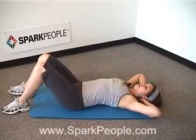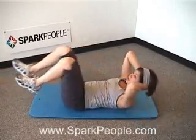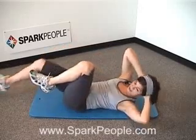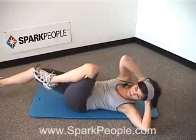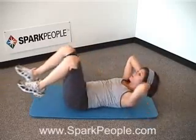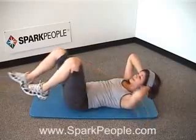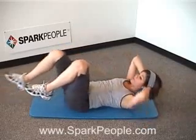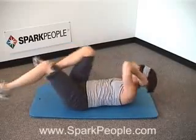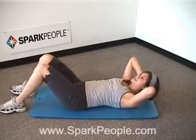Moving into a bicycle crunch from here. Bring the opposite shoulder towards the opposite knee as you bring it in, other leg extends, then switch sides. Your shoulder blades are staying up off that mat the whole time; lower back is pushed flat down into it, just rotating sides. Instead of thinking about the elbow reaching for the knee, really try to think about getting your shoulder as close to your knee as you can — that way you'll work a lot harder. Always exhale as you twist to the side. Then if you can, we're going to speed it up for a really quick set. And slowly release it down.